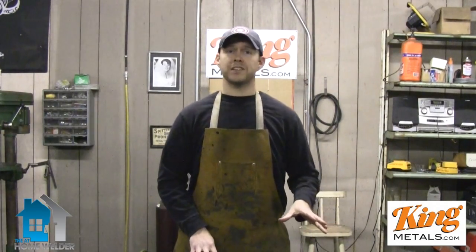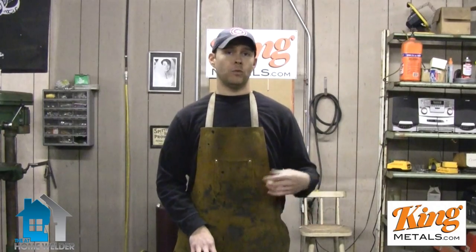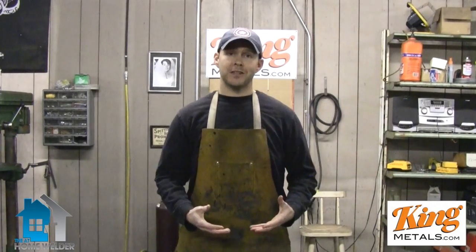That's it for this episode. I hope that answers your questions and makes things a lot easier for you in the future. Now if you have any questions about anything to do with welding, design, anything like that, please feel free to ask them in the comments below and we'll try to answer them as soon as we can in an upcoming episode.